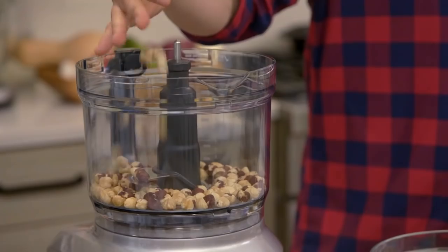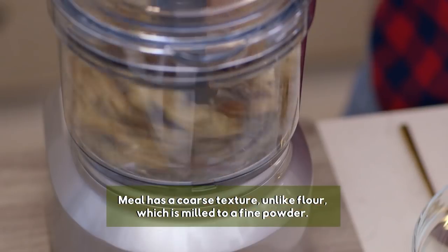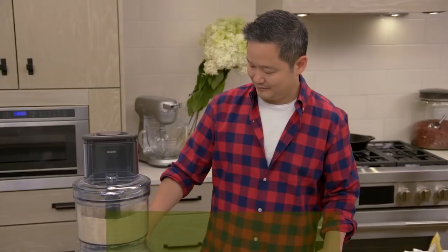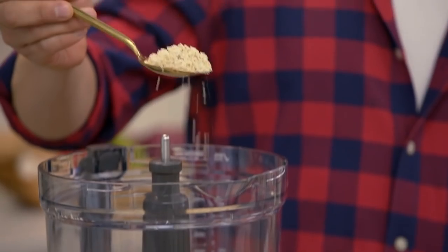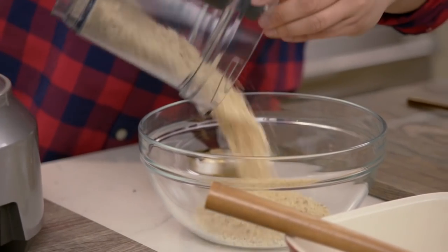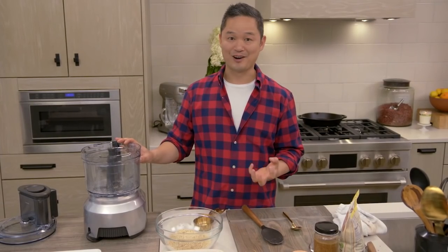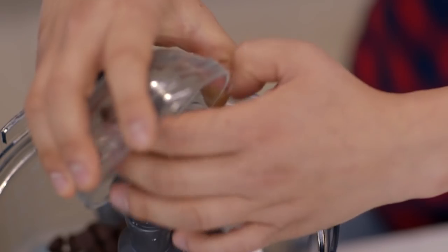You don't want to go too long with this, because it'll go from being a meal to a flour to a nut butter. It looks pretty good — it's light, it's fluffy, and you can still see sort of the individual grains in here. The next thing we have to do is make the chocolatey part of our sweet potato brownies.